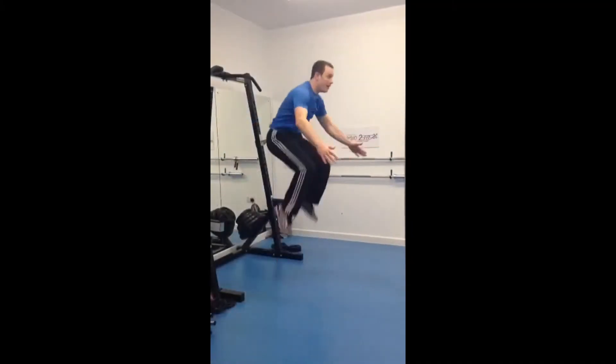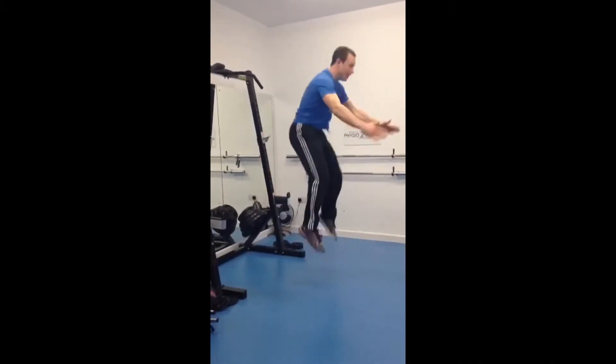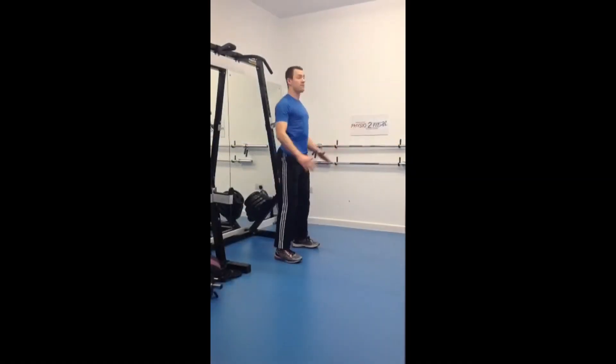Ready, here we go: one, two, three. Go — one, two.